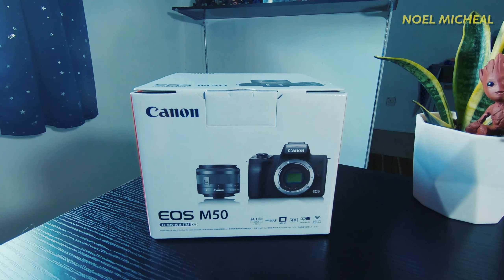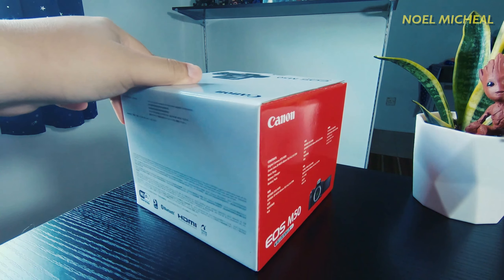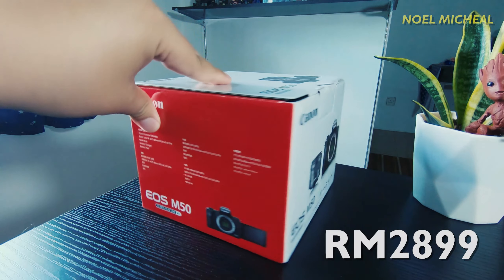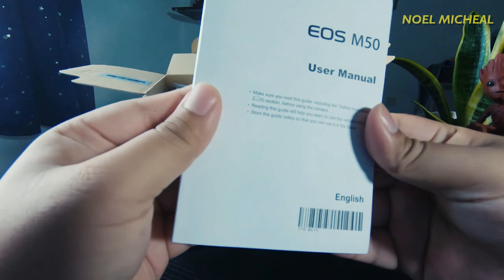I bought this camera last weekend at a local store here in Sabah called PC Image. It cost me around 2,899 ringgit, and the original price was supposed to be 3,099 ringgit, which means I got a 200 ringgit discount.